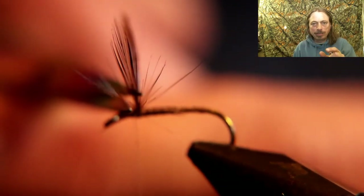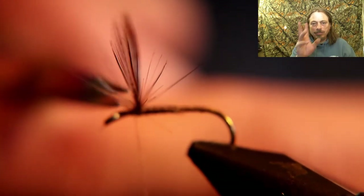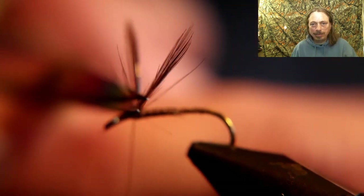You'll see a little tuft of fur out front — cut that off and just leave the two hackle tips standing up. Get that excess material out of the way; you don't need it there.